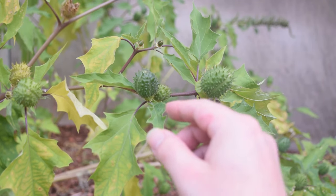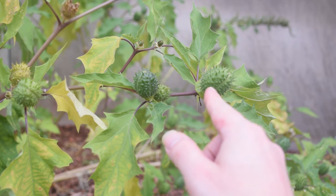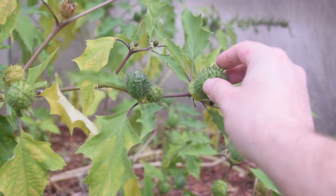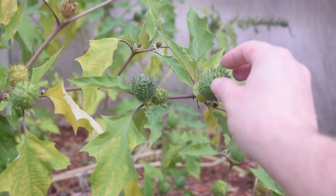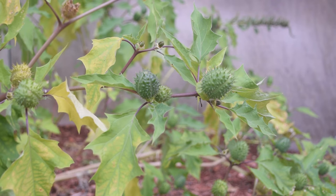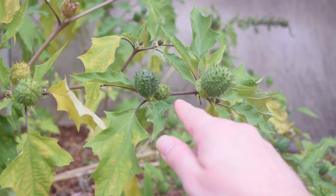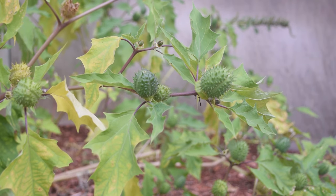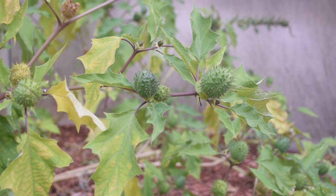Jimson weed has very distinct seed pods — these very hard, spiky, egg-shaped things — and these spikes are extremely tough. If you were to grab it hard, it would stab you and make you bleed, so be very careful when touching this plant. These seed pods form after the plant has flowered. It is the beginning of fall here in central Indiana, so this plant has already gone to flower. I'll show you a picture of what the flower looks like and describe it when I get to that.